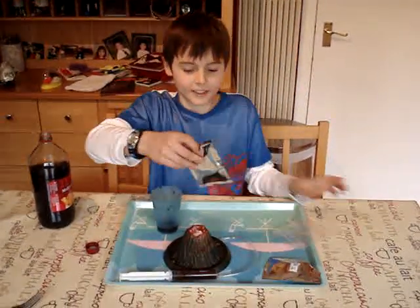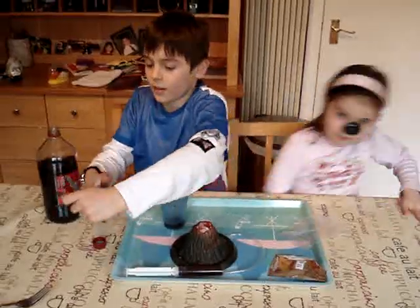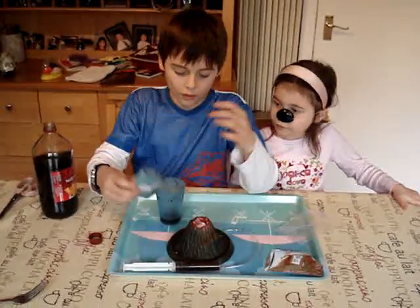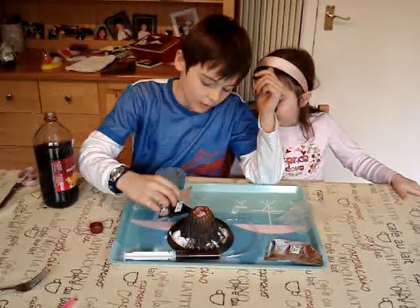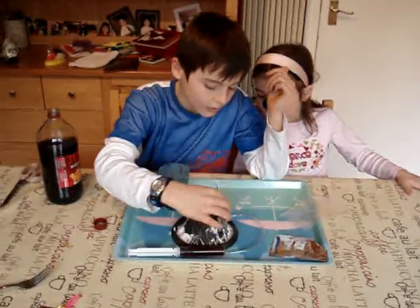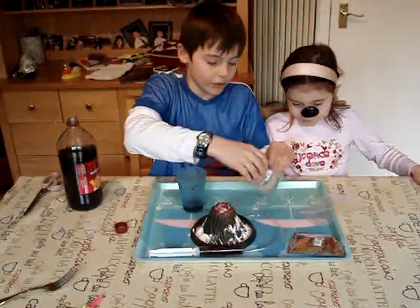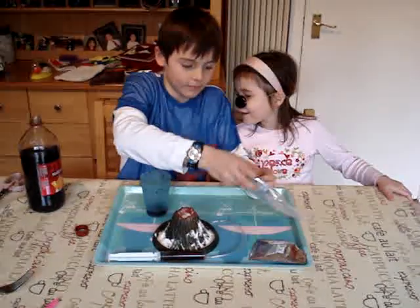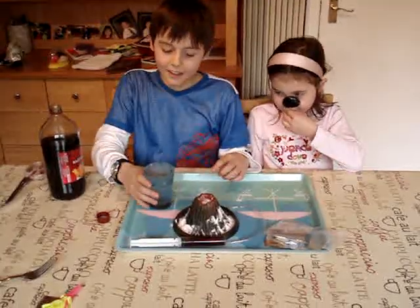Let's go! Then when a little bit is going, you just move that aside. And then after that, here's the exploding bit.